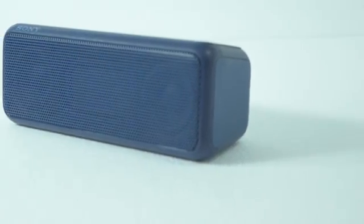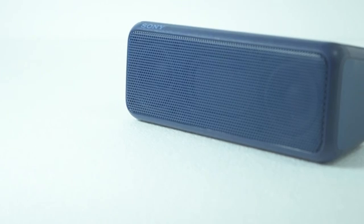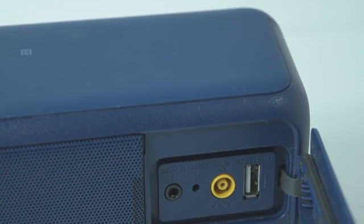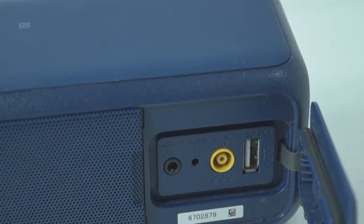So what made me buy this speaker? First, the 48mm drivers are very good in sound. Second, there is a subwoofer behind which pushes out the sound so thick that even in noisier areas the speaker stands out.